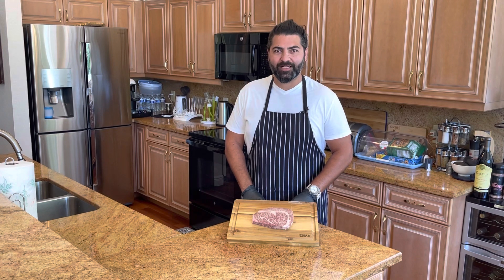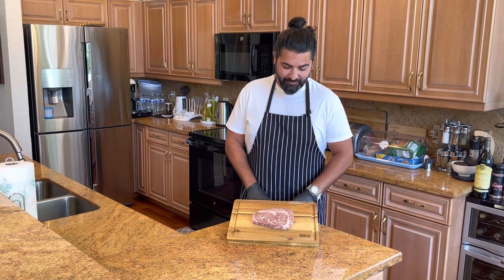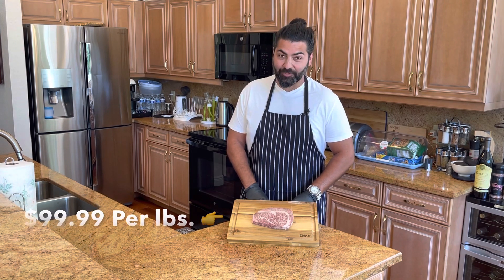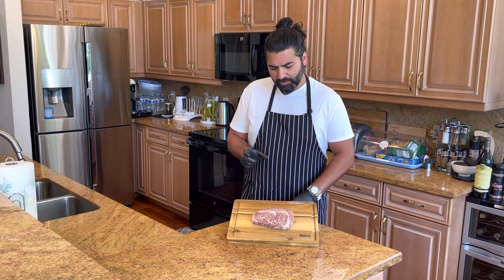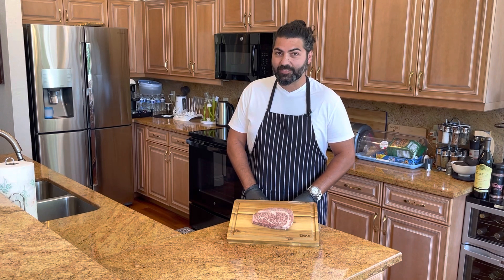Welcome back to my kitchen. Today we're going extreme — we have an A5 Japanese Wagyu, an extremely rare, extremely expensive, and extremely tasty steak. We're only going to cut up half, grill them in strips — about a quarter of the steak, roughly three ounces worth — and see how it comes out. Hopefully it'll be just as amazing as everyone says, so stay with me.